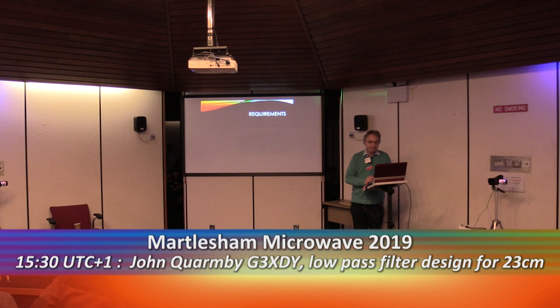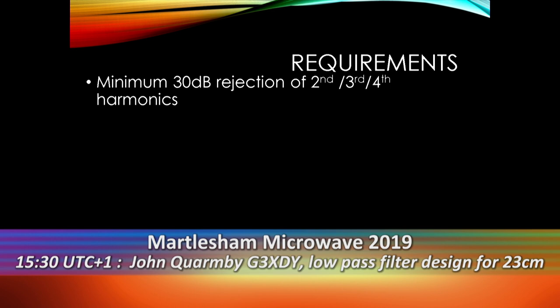Requirements: we want to get rid of our second, third and fourth harmonics - 30dB or so. Particularly the second, because that's now in the middle of the spectrum being sold off by the government for fifth generation mobile telephony. So second harmonic radiation would not be a good idea.